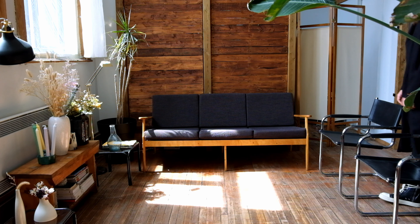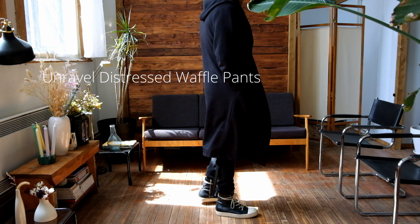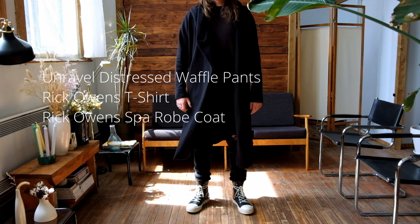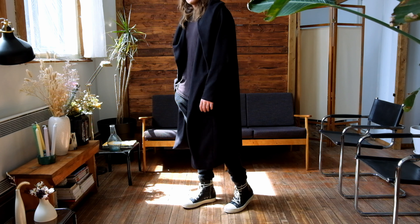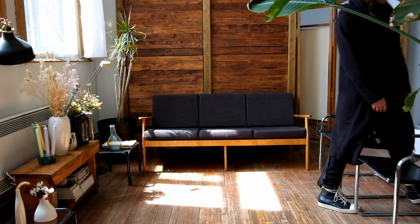I would call this my quarantine look — it's actually probably the outfit I wear the most since we've been in quarantine. I have these unraveled sweatpants, super comfortable, a Rick Owens top, and this spa robe from Rick Owens. This is something that is obviously super comfortable — I just put it on when I want to go buy groceries or need some fresh air from working from home. It works really well with the shoes and is a really casual look that works well with the Ramones.